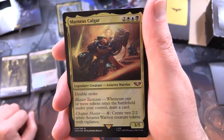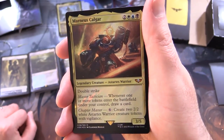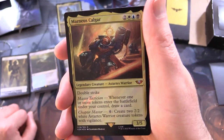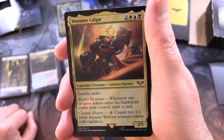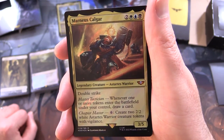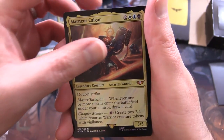We've got Marneus Calgar - legendary creature, Astartes warrior, 3/5 for 5 with double strike. Has Master Tactician: whenever one or more tokens enter the battlefield under your control, draw a card. Also has Chapter Master for 6: create two 2/2 white Astartes warrior creature tokens with vigilance.